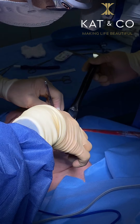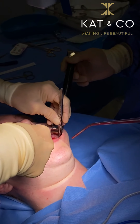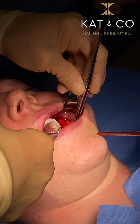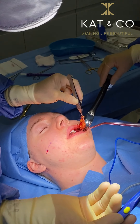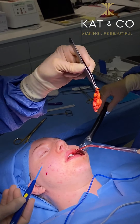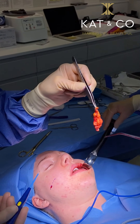We'll try and give you a view of the fat pad that's popping out. So that's the fat — it burns and stops the bleeding at the same time. And that's the fat that has come out of the left side. We'll do the same for the right side.